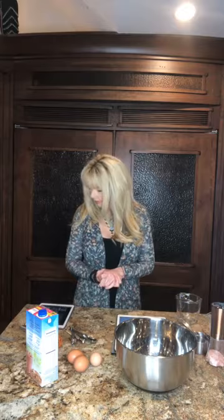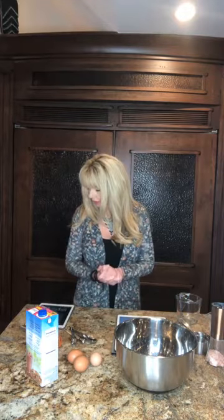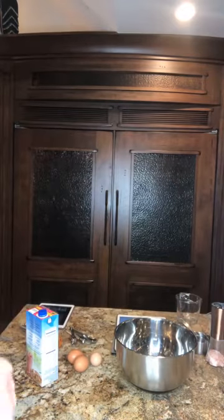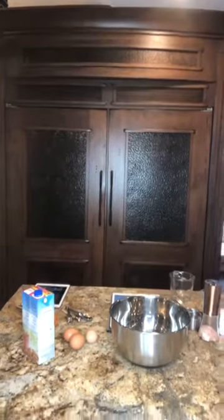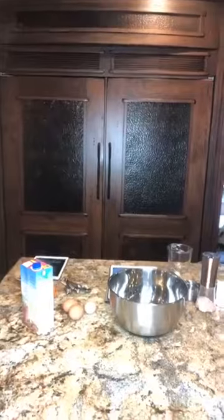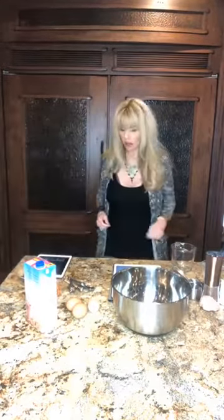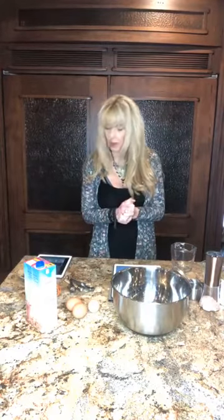Thank you Janet, thank you Susie. I'm going to adjust my camera one second just so that you guys aren't looking at a ceiling. There we go — sorry to get out of camera shot. Is that better? You won't be seeing ceiling and you can see more of my countertop here.